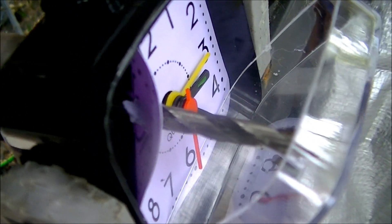And that, my friends, is how you drill through an alarm clock.